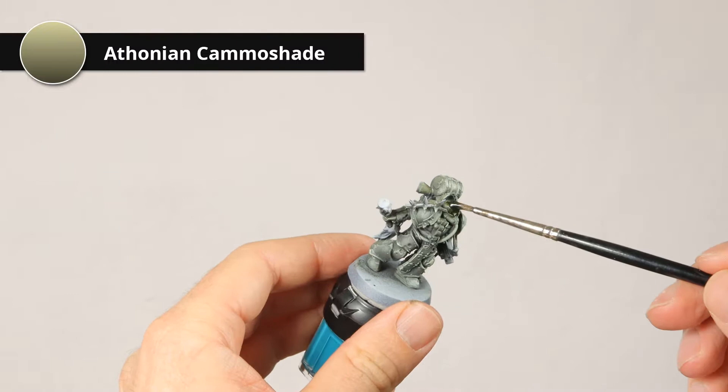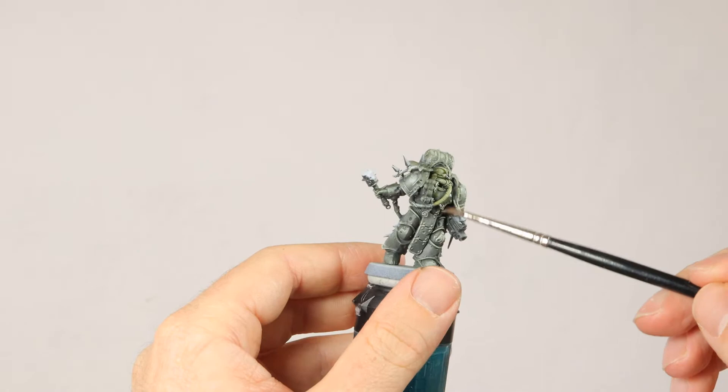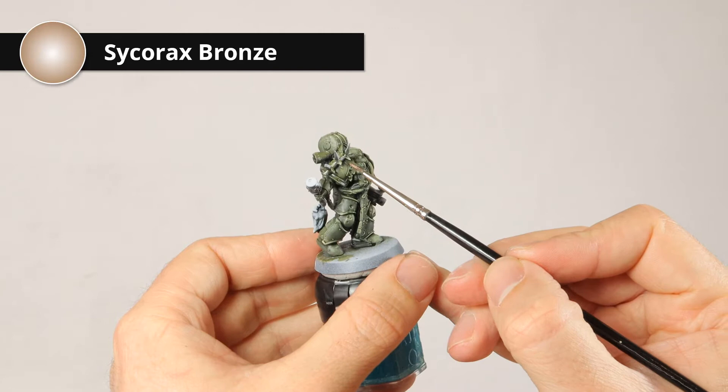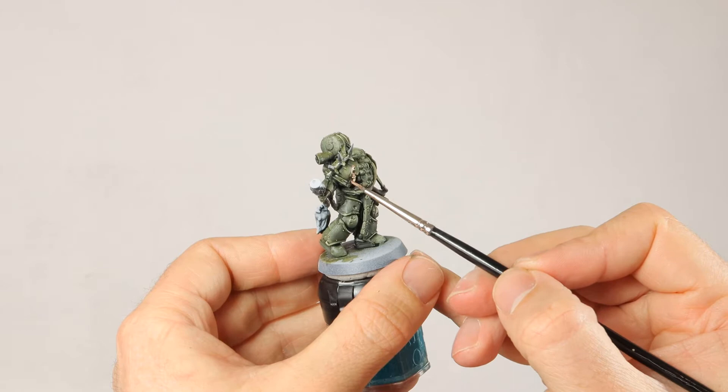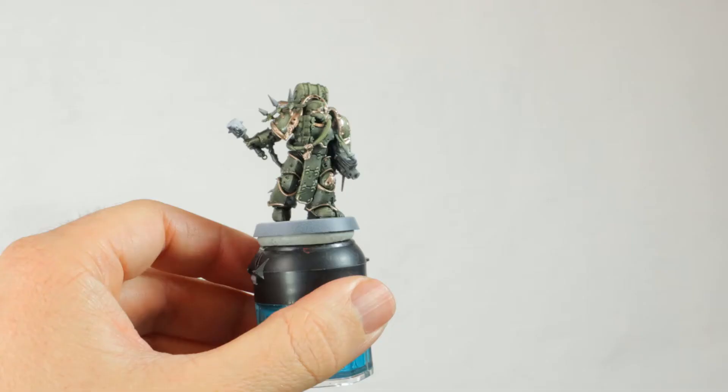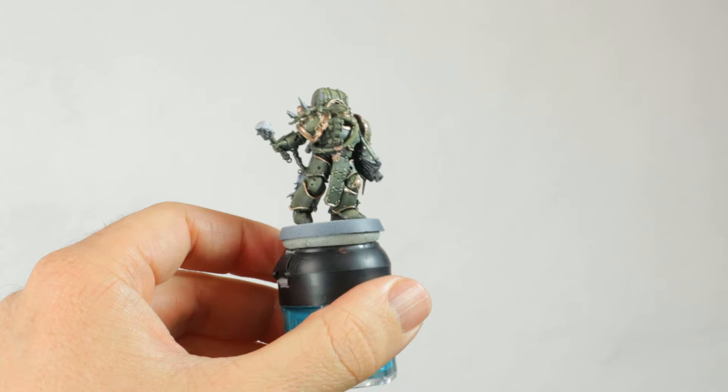Then I'm going to wash the whole model with Athonian Camoshade. This is a very sickly green shade - it's perfect for Death Guard. Once the Athonian Camoshade is dry, I'm going to start blocking in some details, beginning with Sycorax Bronze on the armor trim and some of the other armor details. Sycorax Bronze is a really nice, desaturated metallic color and it works great for Death Guard.